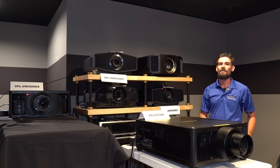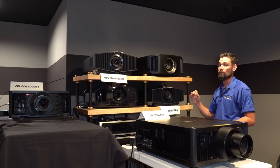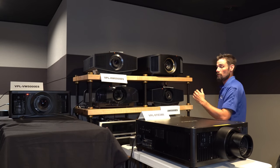Welcome back guys. Derek with Divine AV here and we have something super special for you today from Sony. This is the all new laser lineup of the new ES series, your VPL XW ES series.